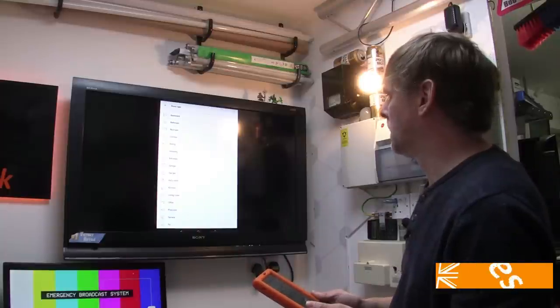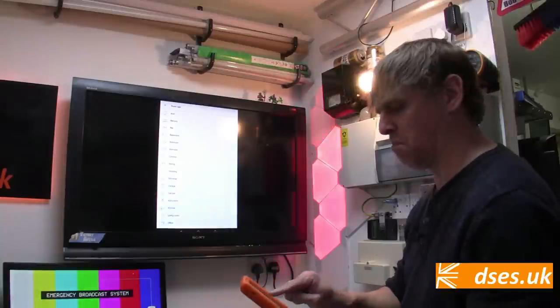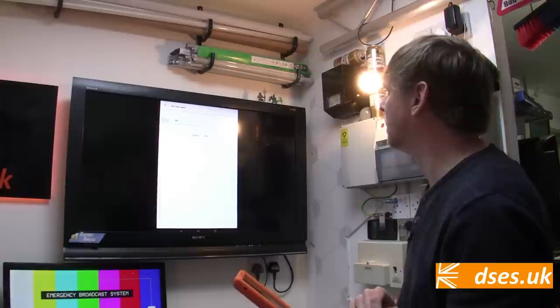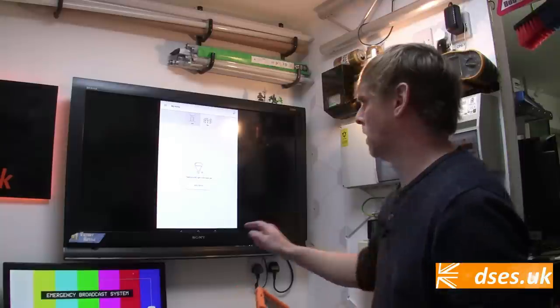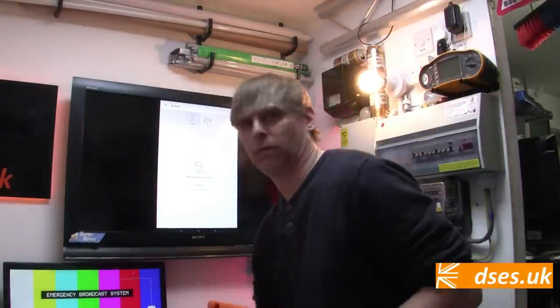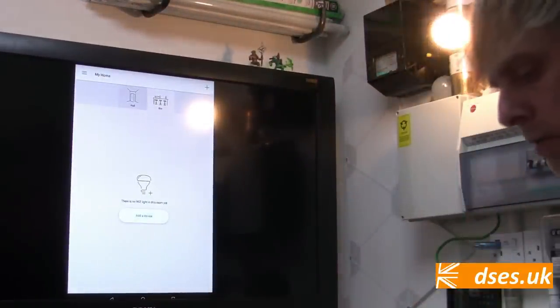I could go for office, but that's so boring — let's go for bar. So we now have two rooms, hall and bar, and there is no light in this room yet.